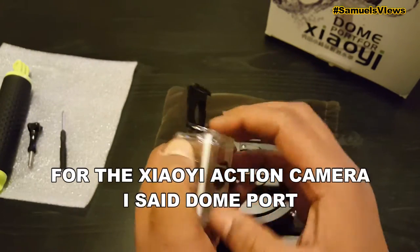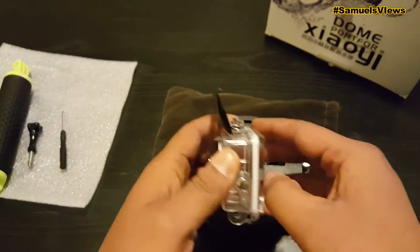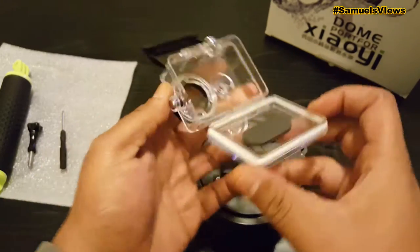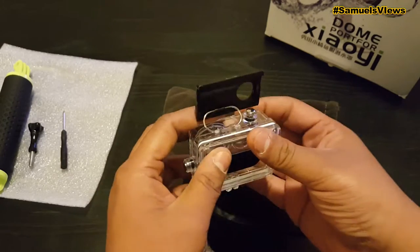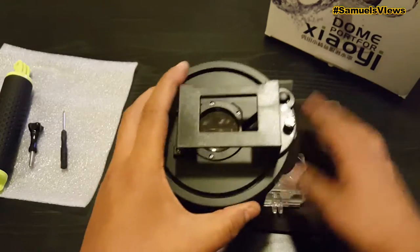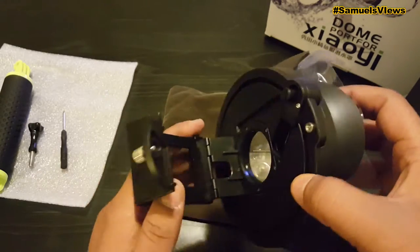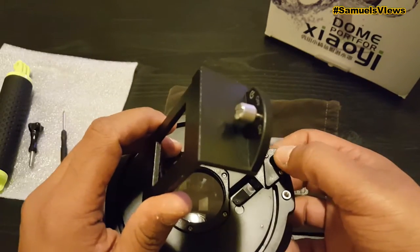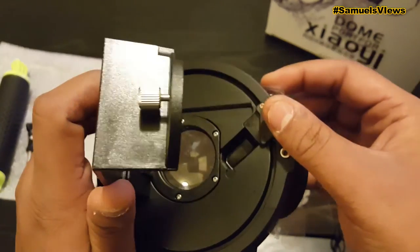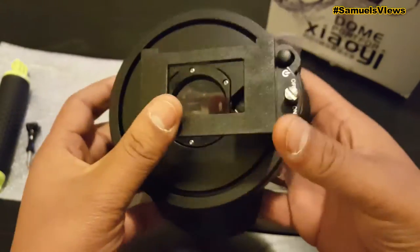As we open this up — it is sealed in pretty well, it took me a little minute to get it open — but there we go, you can see everything. As you see, you push the button right there and that will power it on. It's the little tab right there that presses onto the power button.